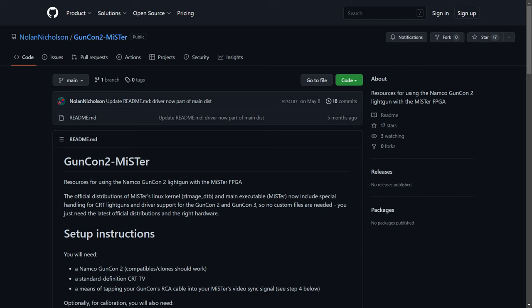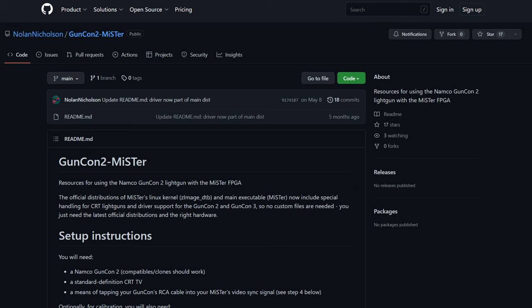Light gun gaming is awesome, and the MiSTer FPGA offers many ways to enjoy light gun games. Not too long ago, the MiSTer FPGA project officially added support for the GunCon 2 and GunCon 3, thanks to work done by Nolan Nicholson.